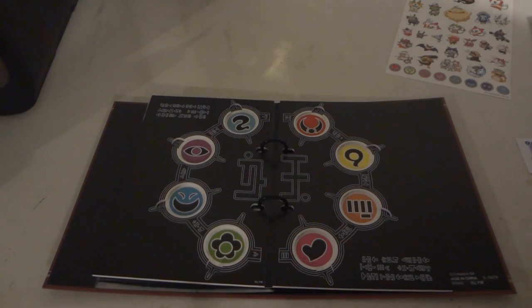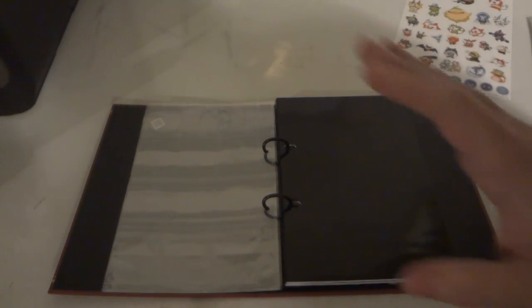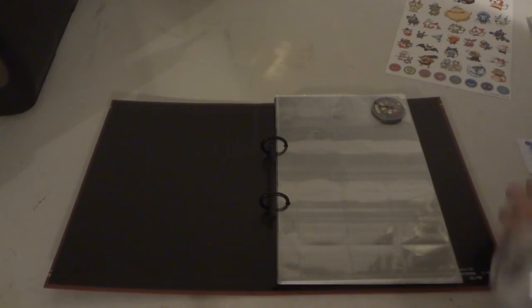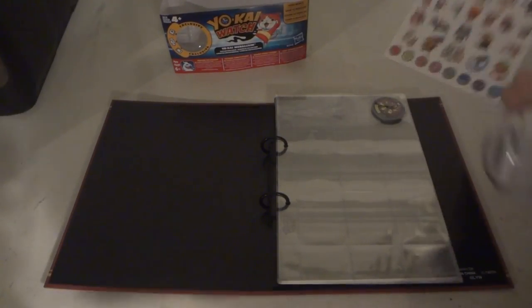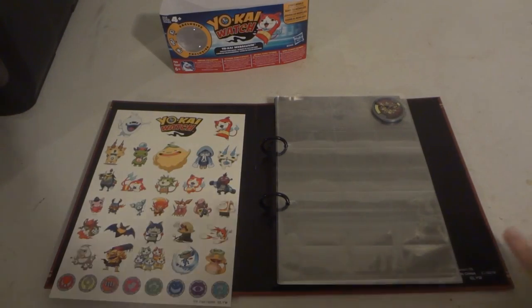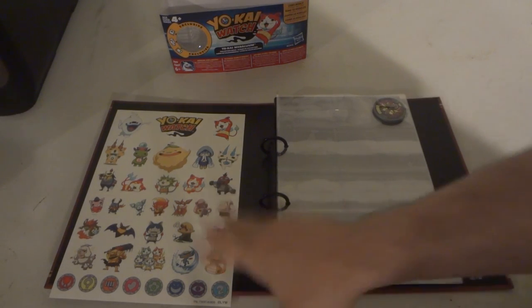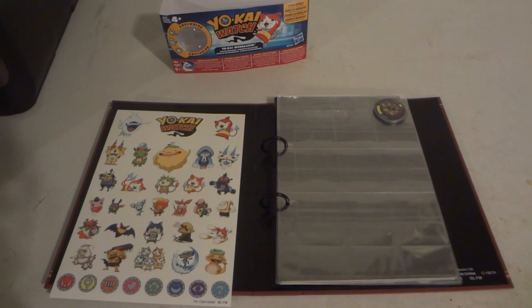But then again, since it's cardboard — this part I don't really care about, but the binder I definitely have a business issue complaint about. I wish it would have been made of some type of plastic. So yeah, this is what you get in the Yo-Kai Watch Medallium: the book, the summoning page, four pages, a sticker sheet, and an exclusive Kyube Yokai Metal. Remember to subscribe and like it. Thanks, bye!